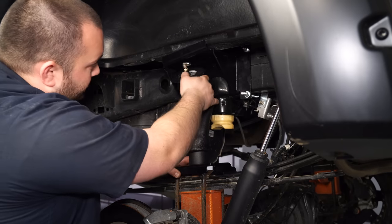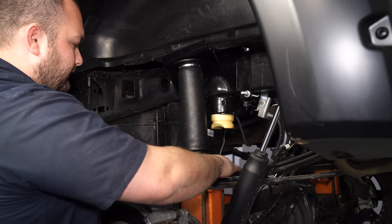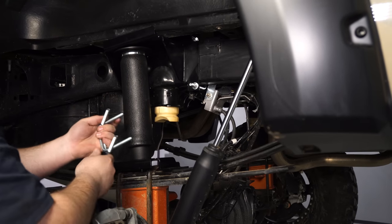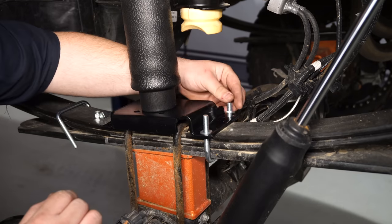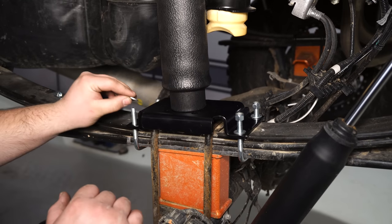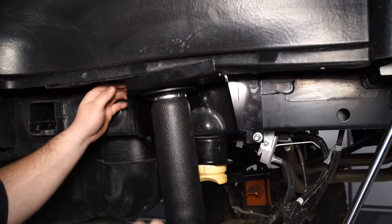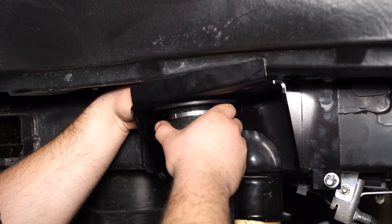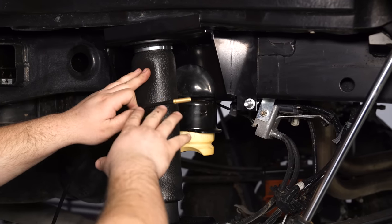Install the spring and lower bracket onto the leaf spring and get your air fitting through the upper bracket. Get it in a good position and secure it with the provided U-bolts. Install the washers and nuts just like on the top U-bolts. Then install the lock washer with nut on the air fitting on top of the spring. Once you get the washer and nut onto the top of the bag, tighten it down. With the airbag in place, find a location where you want to route your air lines.